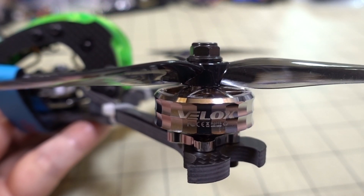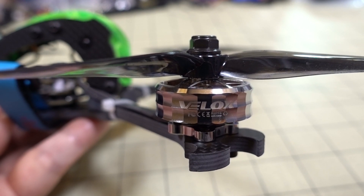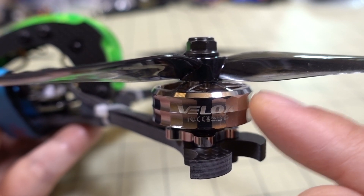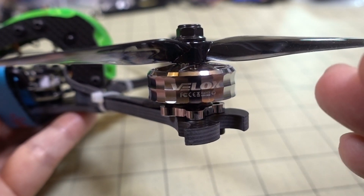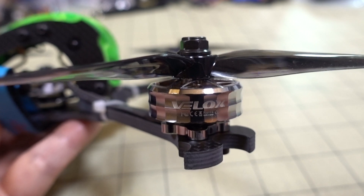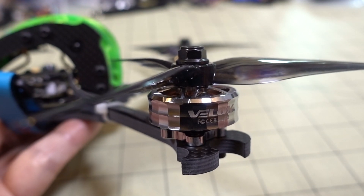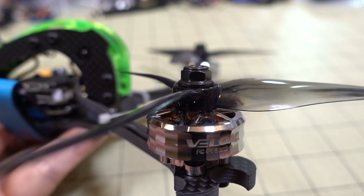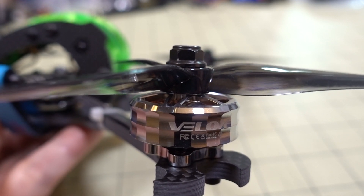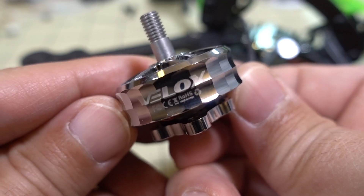The difference between this and something like the iFlight Zing series is pretty hard to tell. The lower-end Zing E series — their economy line — is a little bit less quality in terms of materials. Within the price range of about $11 on discount up to $17, you do get what you pay for. There's a slight difference in quality — maybe the bearings are a little less smooth on the $11–$12 motor — but in terms of how it feels in flight, it's really hard to tell the difference between a $12 and a $17 motor.